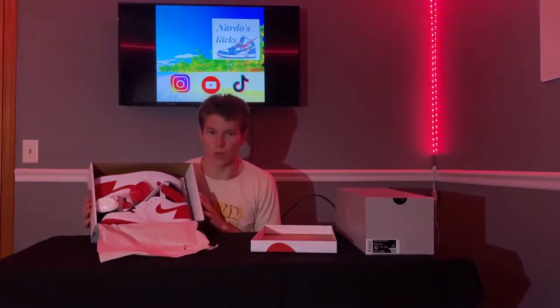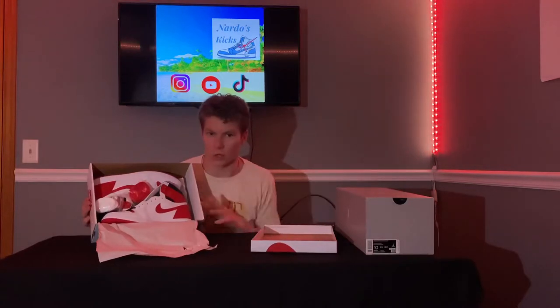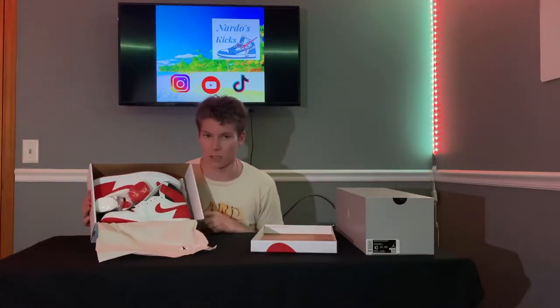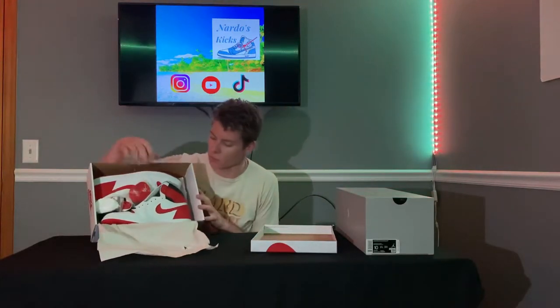So we've got the Air Jordan 1 High G Heritage. These ones are considered OG, so it's supposed to be like, besides the 1985 pairs that come out — those are pretty exclusive — but this is supposed to be the closest replica to the actual shoes MJ wore.